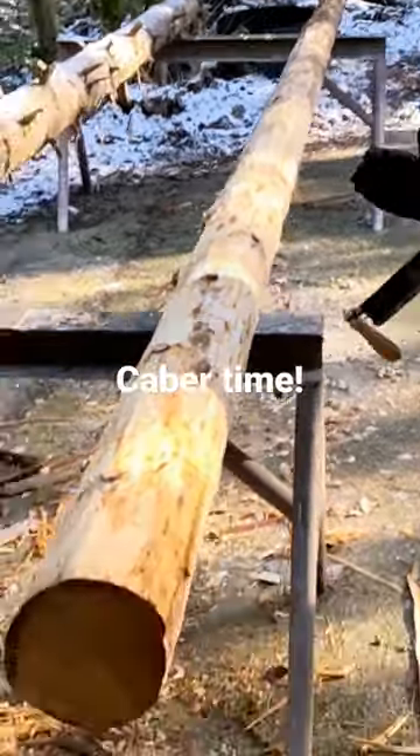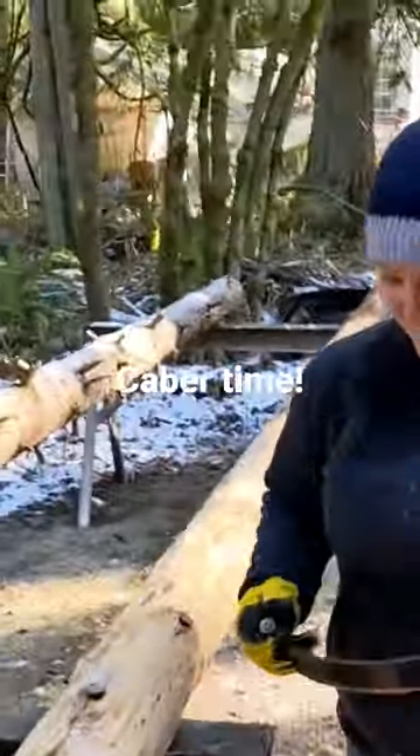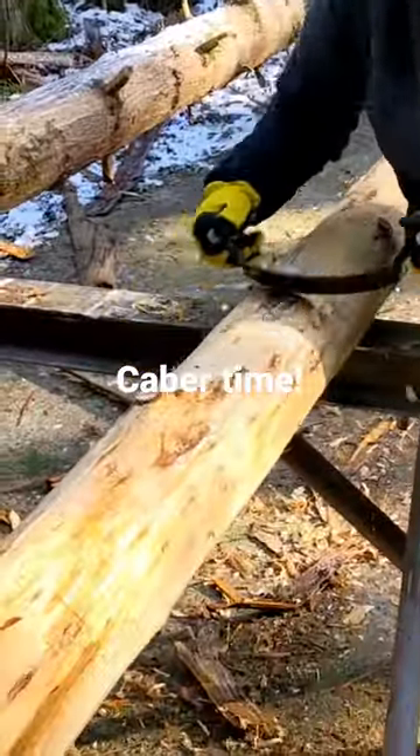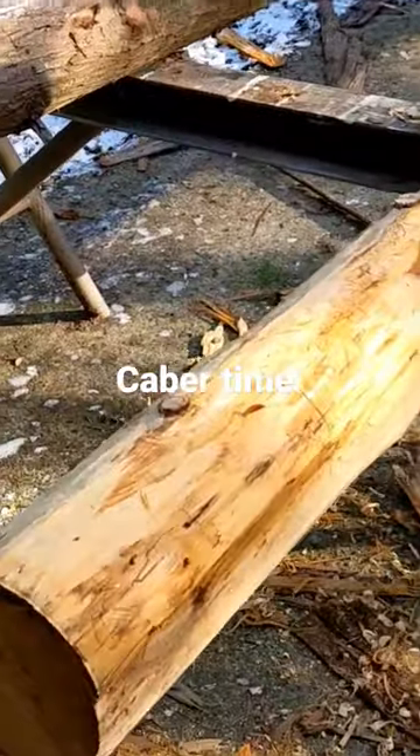All right, so we got Angela here and we're debarking. She's an expert with this two-handled debarker here. I know what I'm doing. It's looking really good, right?